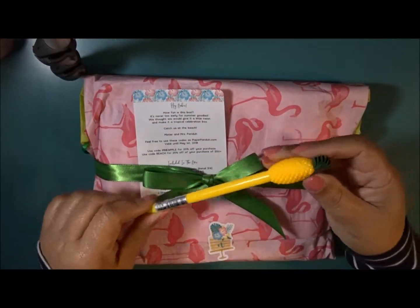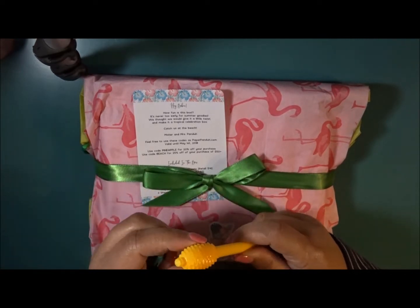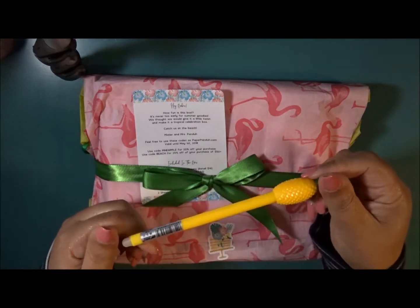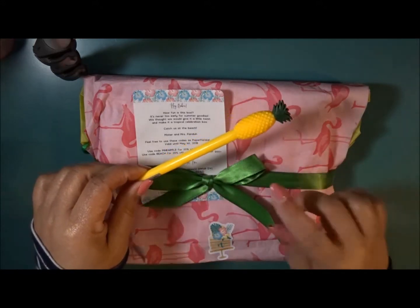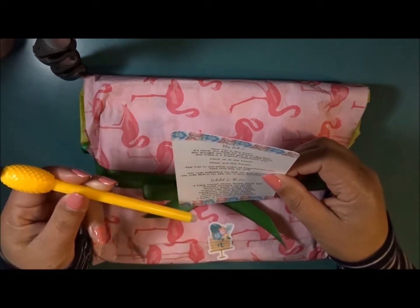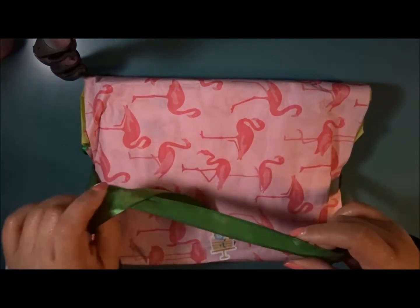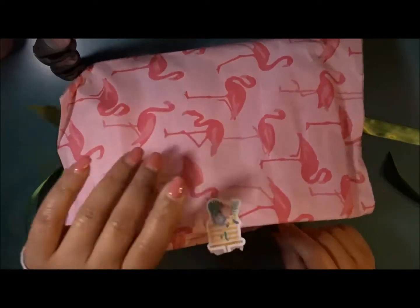First it looks like we have this most adorable pineapple pen. It's an erasable pen — I just got to figure out where the pen tip is. She kind of tells you what's inside of the box. I love how she makes it very personal and has this little 'N' on there — sometimes it has my name. So this is so cute.